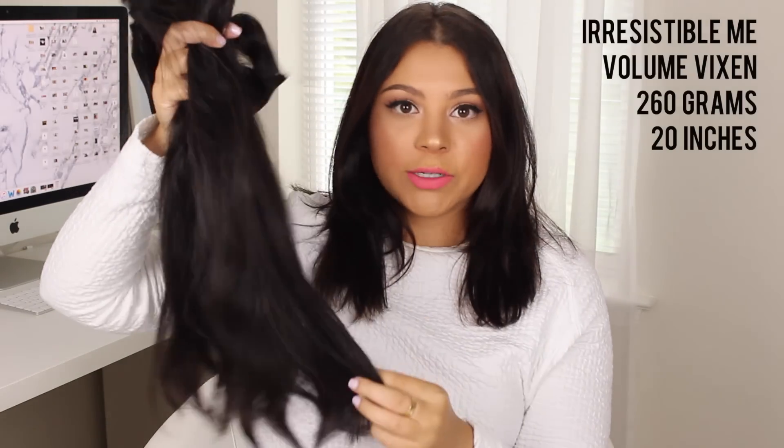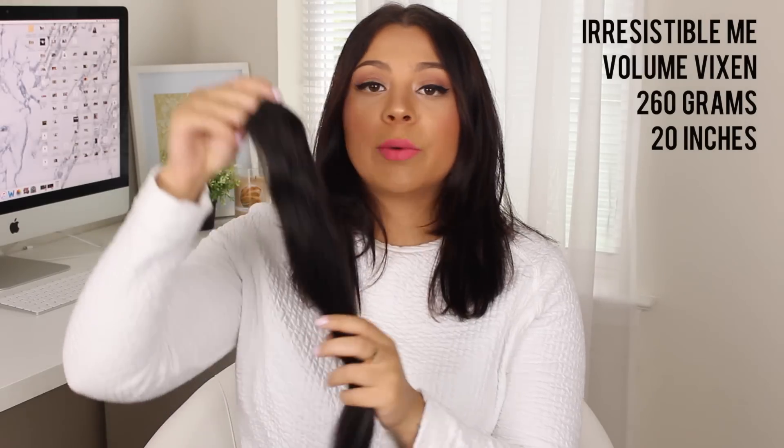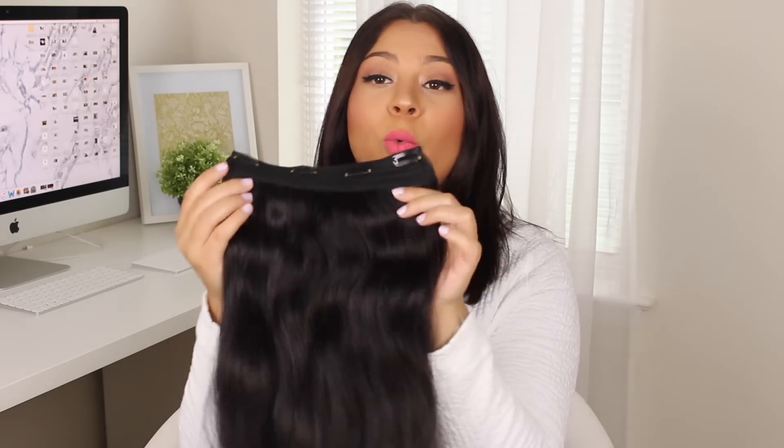I'm starting off with clean, blow-dried hair. As you can see, my hair isn't super long and it doesn't have as much volume as I want, so I'm going to be clipping in my extensions. The set I'm using is by Irresistible Me — this is their Volume Vixen set. In this set you get four of the two-clip wefts, two of the three-clip wefts, and then one big super full jumbo weft with four clips on it.